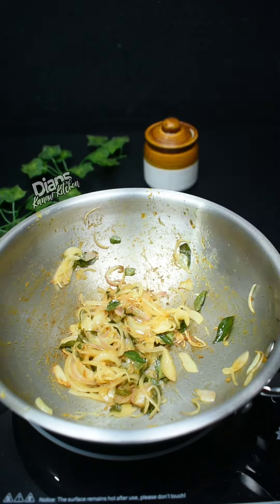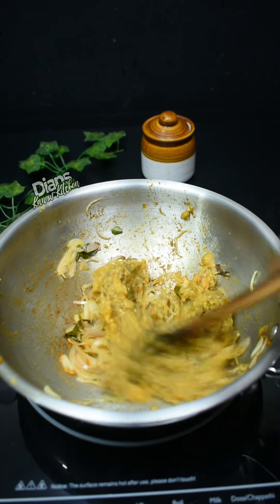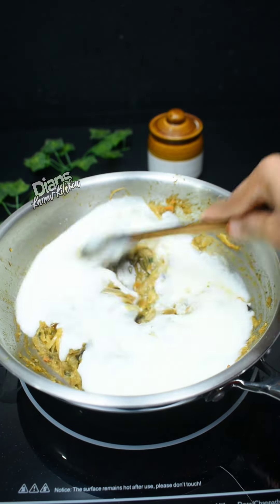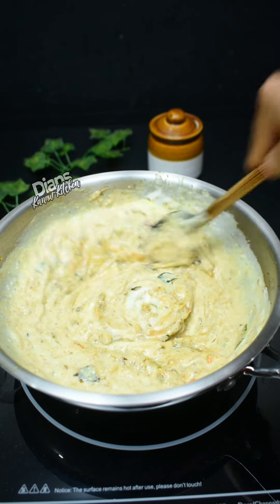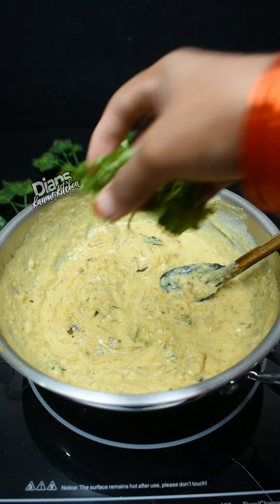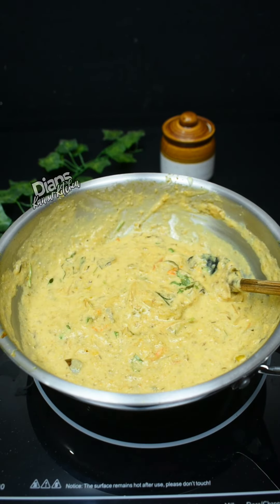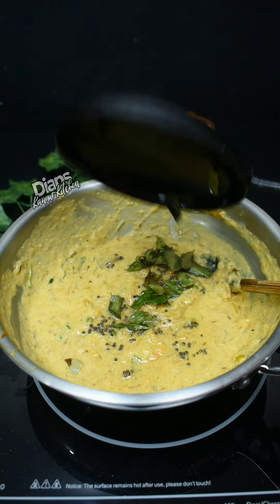Let's blend the pot. After the pot, let's mix the pot. Mix it in a little bit with a brand. Let's mix it until we get a little bit of flame. We will mix it in a little bit more.